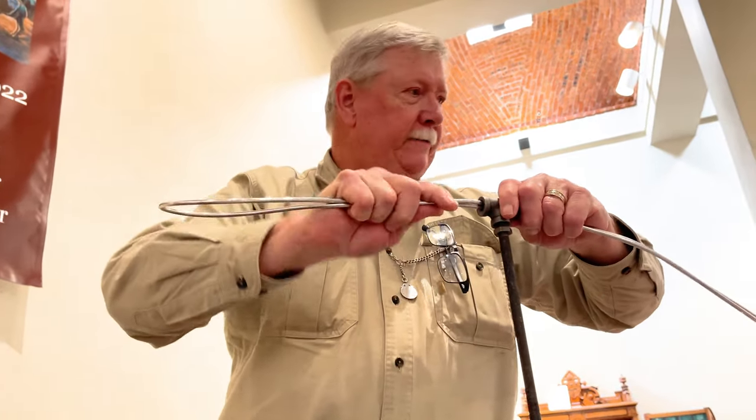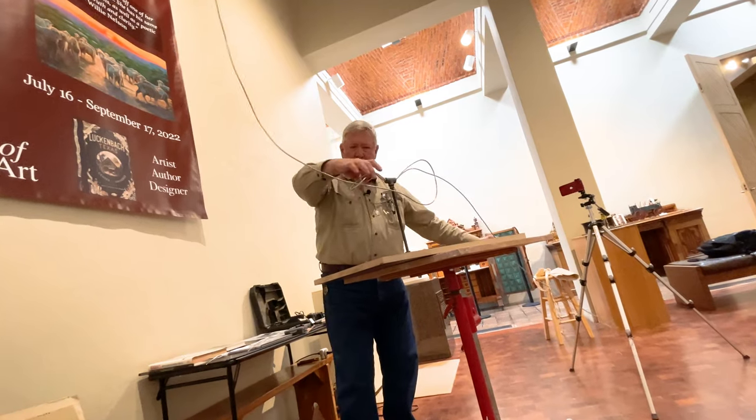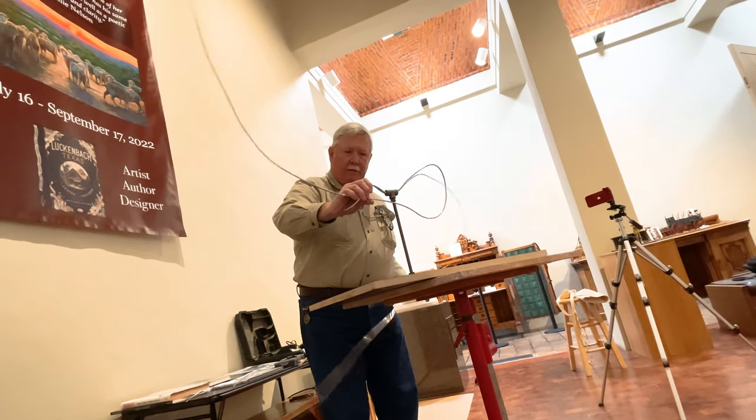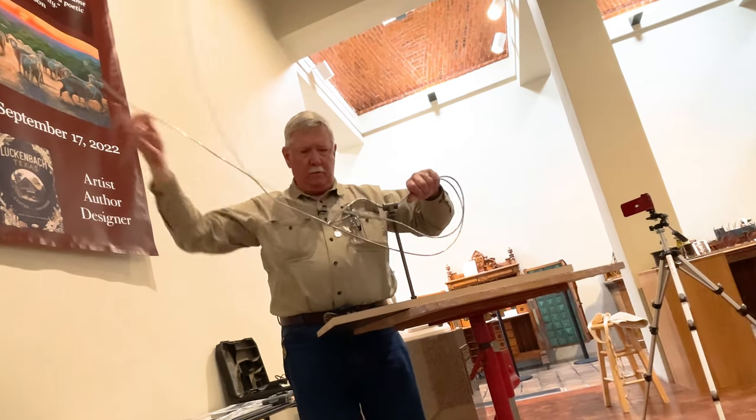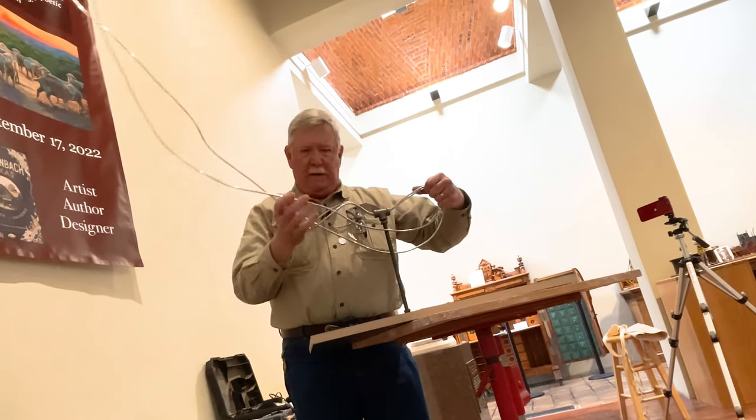I can start tying balloons for a living. These two wires — one will imitate the spine of the horse, while the other will be for the tail.